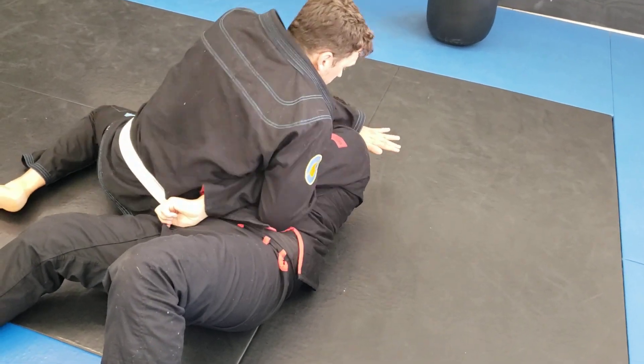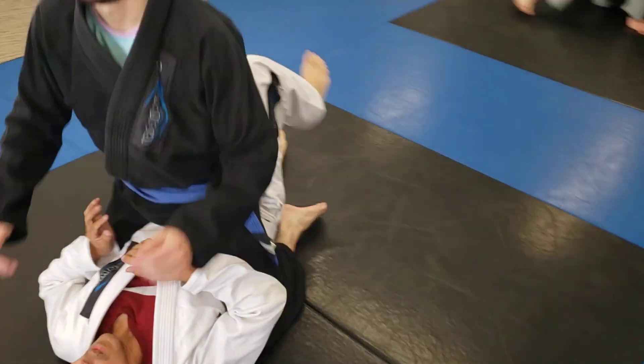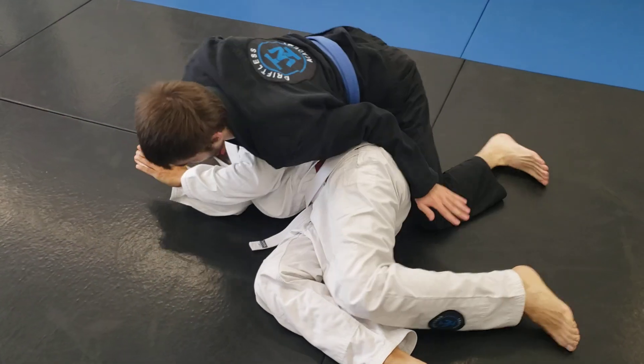Jeremiah, you got to shrimp — can't be a dead fish. Move your hips, get on to your side, Jeremiah. Hook the foot, there you go — not waiting for that knee to hit the ground, sliding through all the way around.